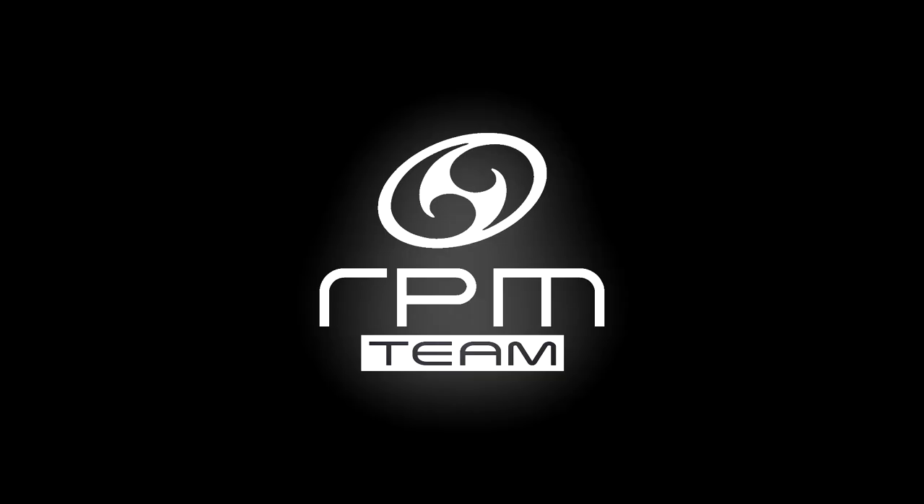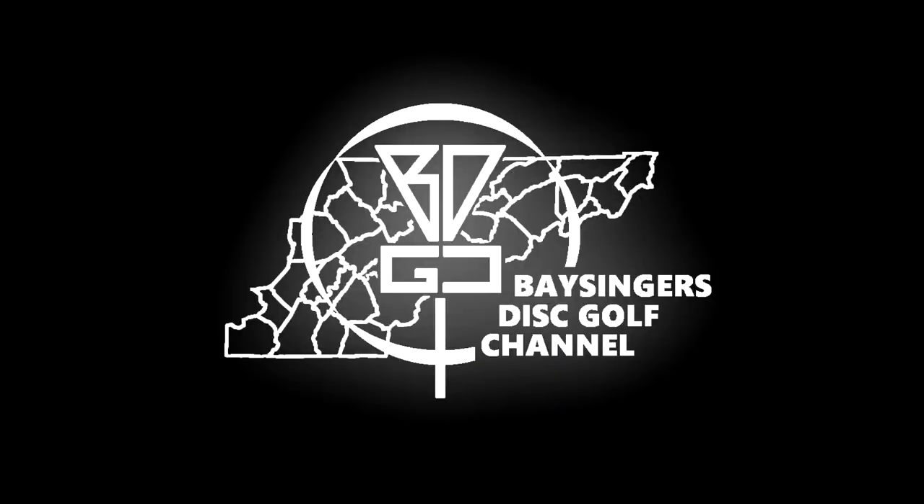Hey everybody, welcome back to Bassingers Disc Golf Channel. Josh here of VDGC and Team RPM Discs, and this is a Deep Dive Disc Breakdown. Today we're going to be doing a quick Deep Dive Disc Breakdown on the RPM Discs Huia.